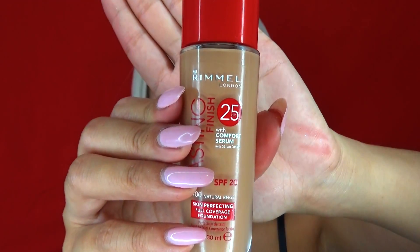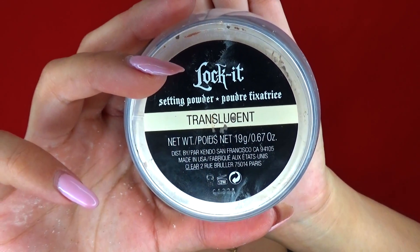Then taking my darker tonal foundation to fill out the rest of the area that hasn't been touched. This will give a semi-contour finish instead of having my whole face one same tone. Once the foundation is nicely applied, I am taking my translucent powder to go over the areas that I get concerned about getting oily.